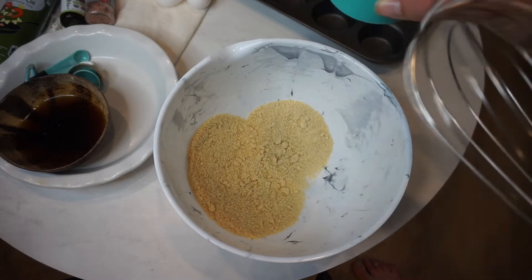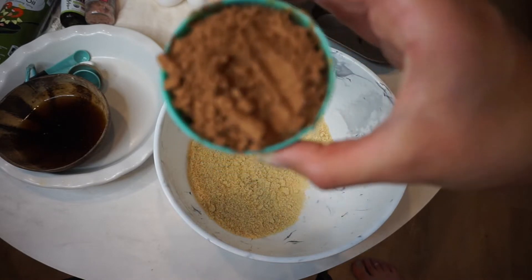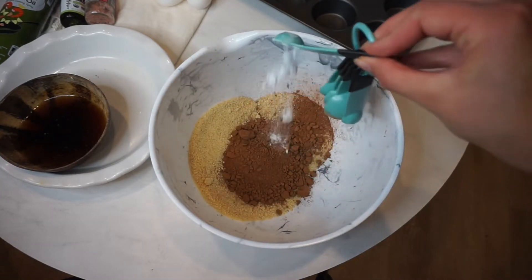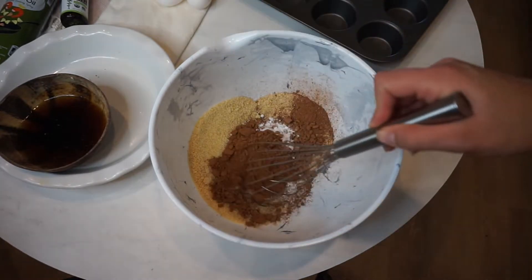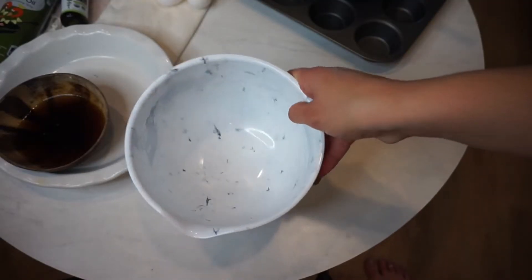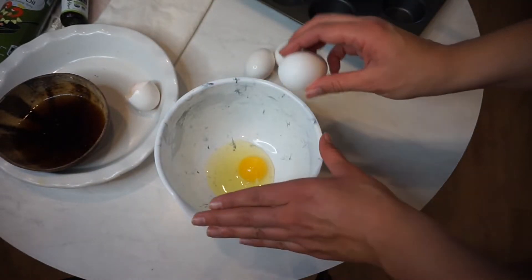We're going to mix the dry ingredients all together. Add the cocoa powder to the almond flour and mix it up really well. Also add the baking soda and your pink salt, then mix it all together. I had a bunch of clumps so I had to mix it for quite a bit.